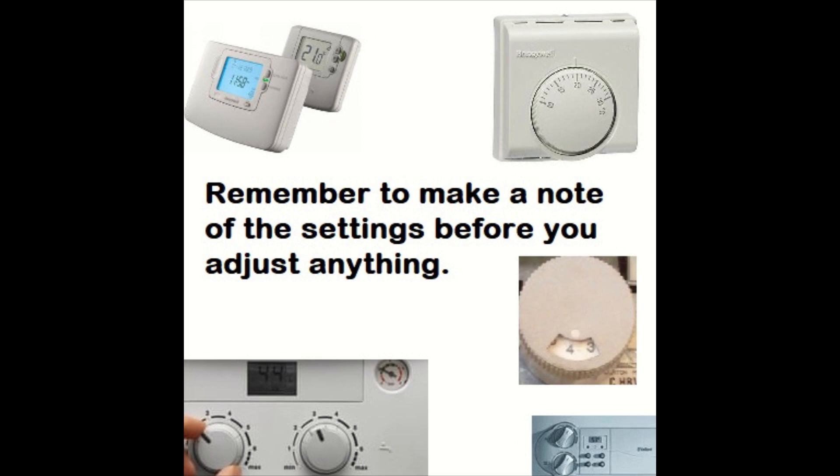Make sure you make a note of the temperature settings, or take a photo — I find that's easiest — or any programs that you've changed, or the hot water temperature, so you can set it back at the end when you finish the service or whatever job you're doing.